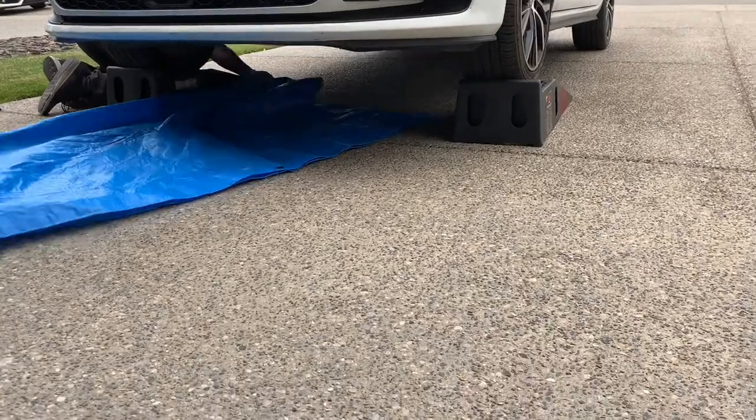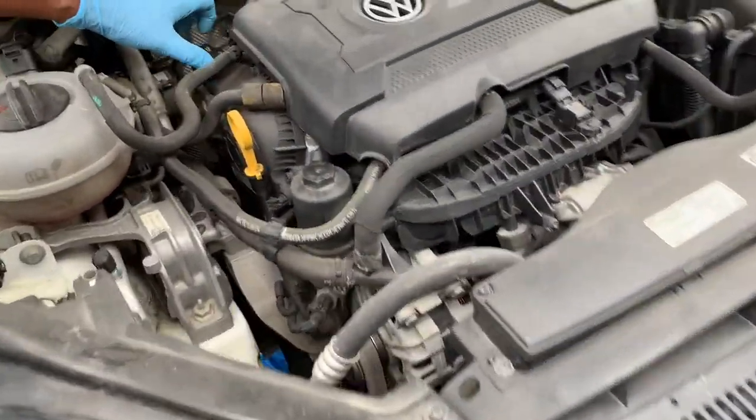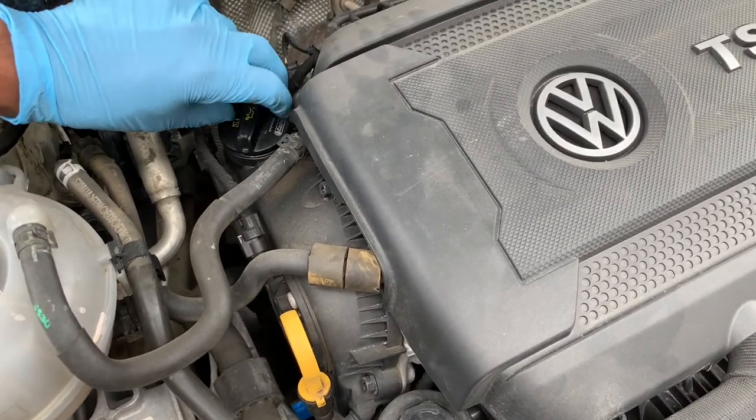This GTI takes six quarts with a filter, so make sure you have a big enough catch can or you may have a huge mess under your vehicle. To make the oil flow quicker and smoother, loosen the oil fill cap and dipstick.